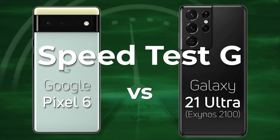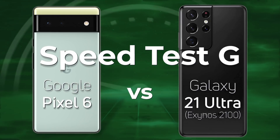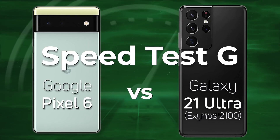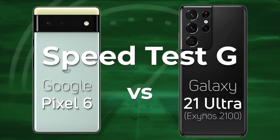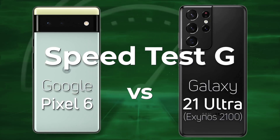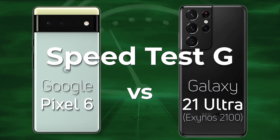Google has announced the Pixel 6 with its own processor, the Google Tensor, and there's been lots of comparisons made to the Exynos processor from Samsung. Today we're going to see what is the difference between a Google Tensor and an Exynos 2100 found in the Galaxy S21 Ultra. Which one do you think is going to win? I think you might be quite surprised. Let's find out.